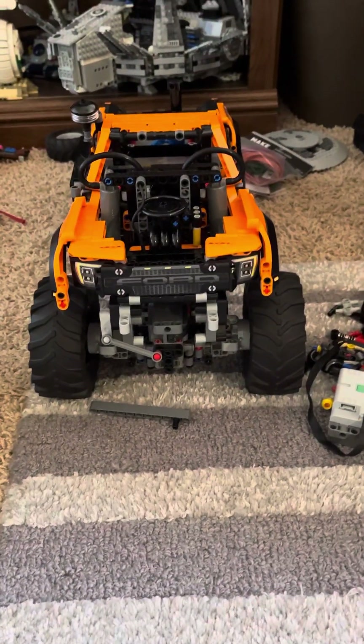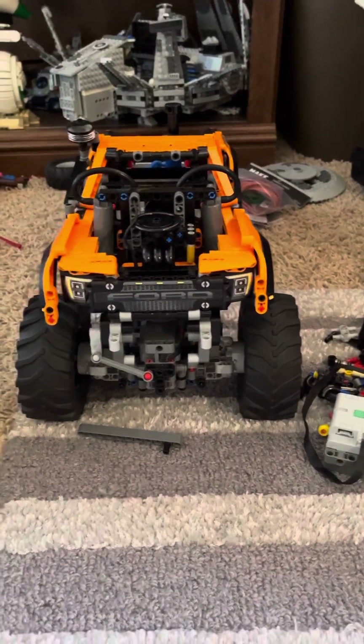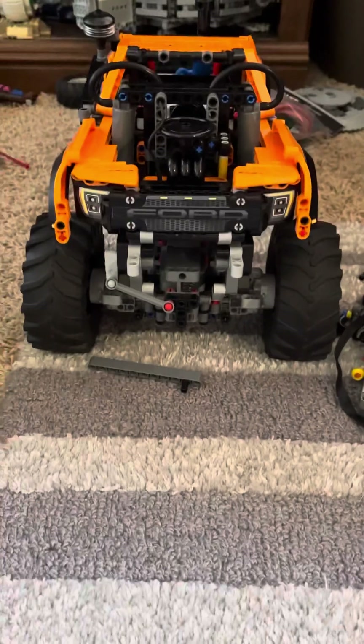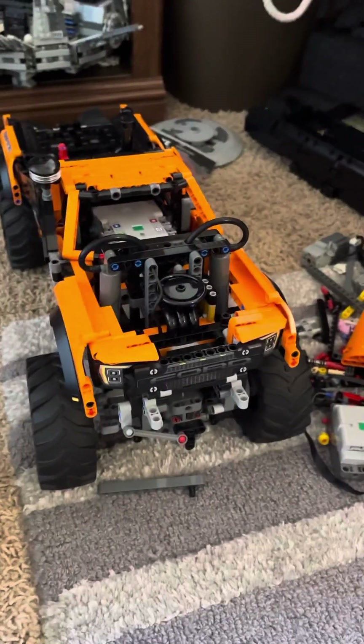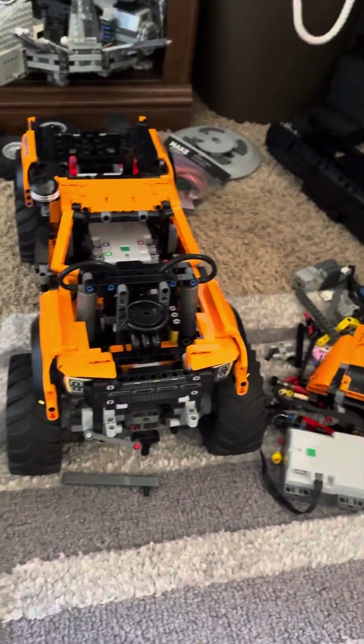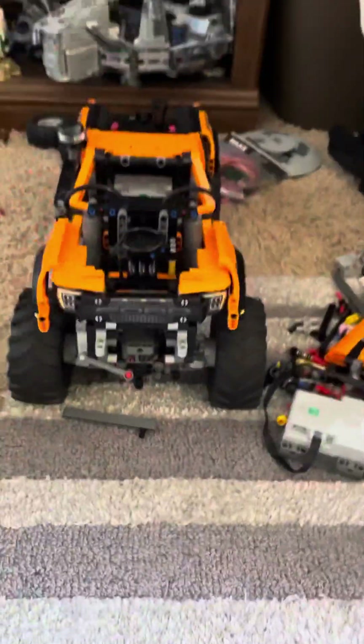Hello, Zionair Bricks here. You guys probably saw my short — if you're new, welcome to Zionair Bricks. If you've been watching my channel, you'll know that I posted a short of my new pneumatic suspension on my Ford Raptor mock. It's the Ford Raptor body on the Zetros chassis, modded a little bit, and it is remote control.